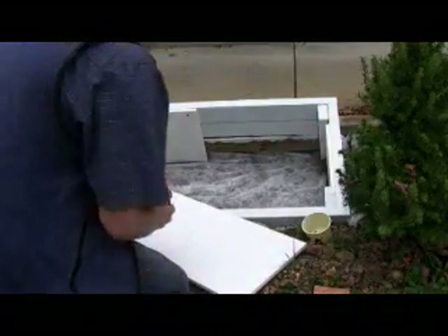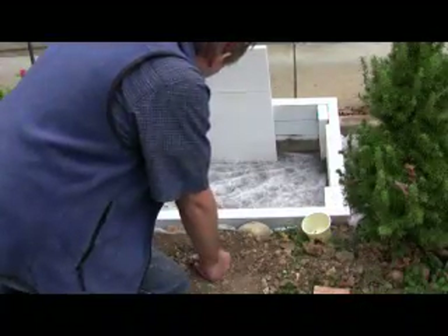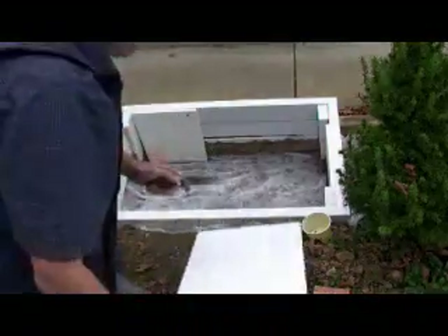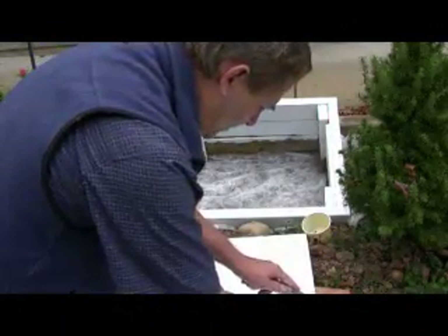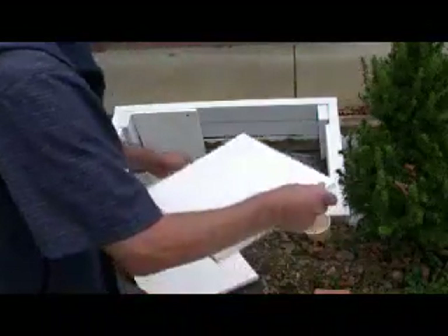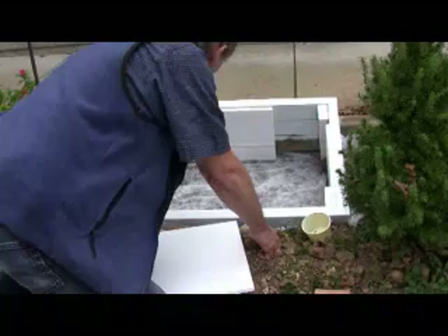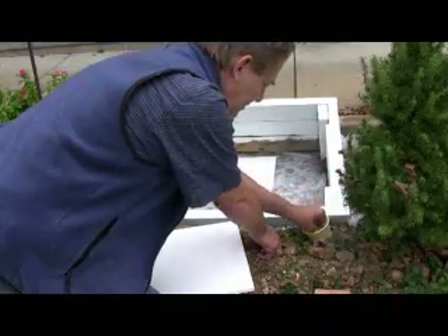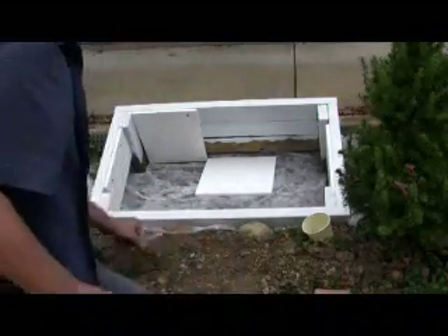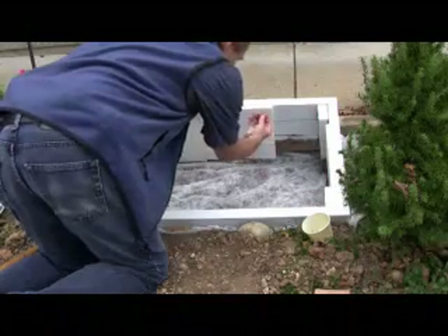Installation is real simple. I just roughly measure where I need to cut the styrofoam, make a quick cut, break it like that, and then use regular tack nails to tack it up. It's just that easy.